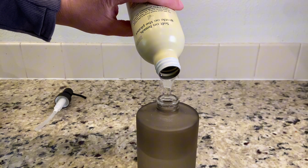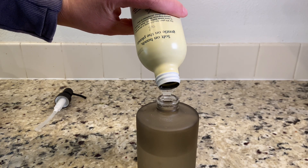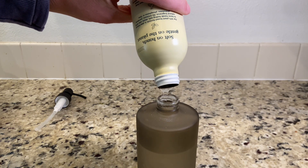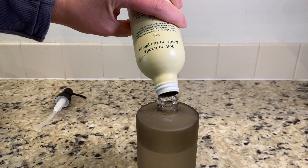I also really like that the size of these refills are manageable so I'm not storing a huge jug. It's not heavy when I'm trying to lift and pour it back into my soap dispenser, and they're really easy to store.